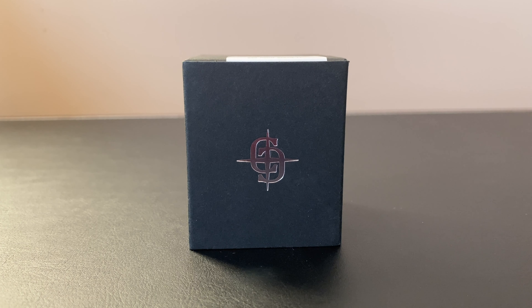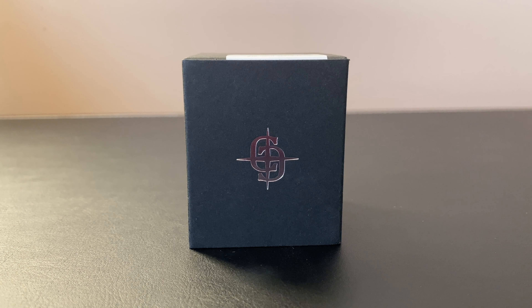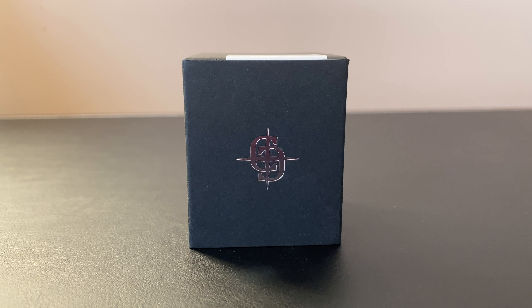Welcome back everybody and thanks for joining again. You're probably wondering to yourself what the heck was that intro all about. Well, once I show you what I'd like to share with you today, you might be able to get it. Let's dive right into it and let me show you what showed up in the mail today.